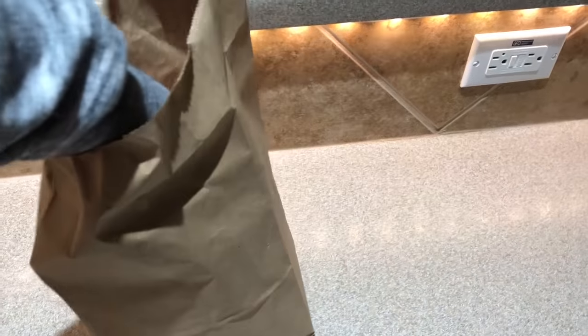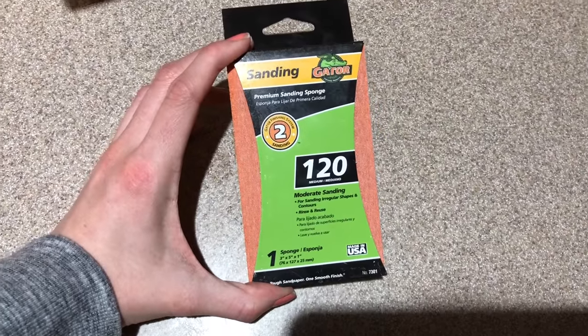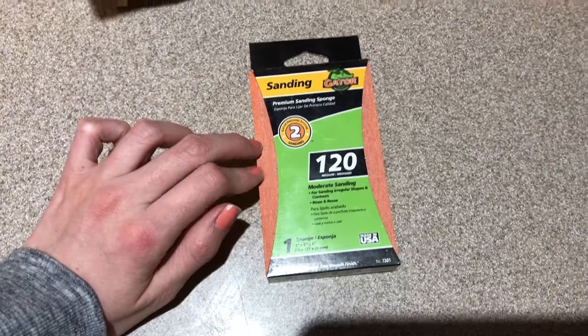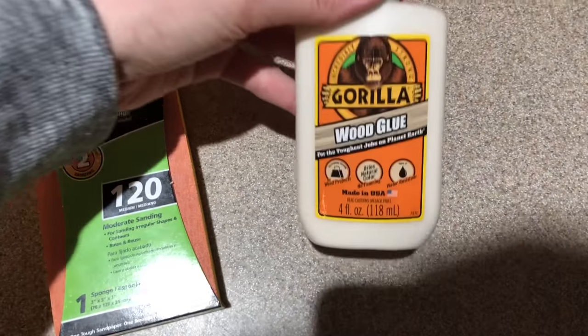We ended up making a quick stop at the hardware store to get a couple of things we needed: another 120-grit sandpaper sponge, some wood glue, and also some wood filler. This Gorilla brand worked really well.